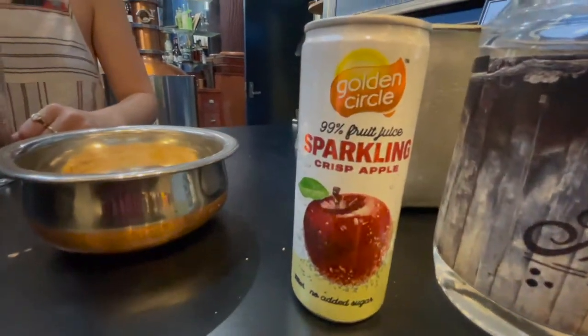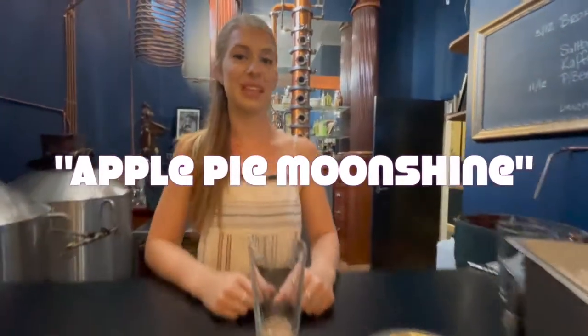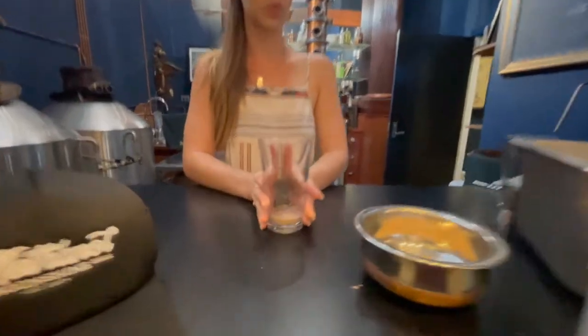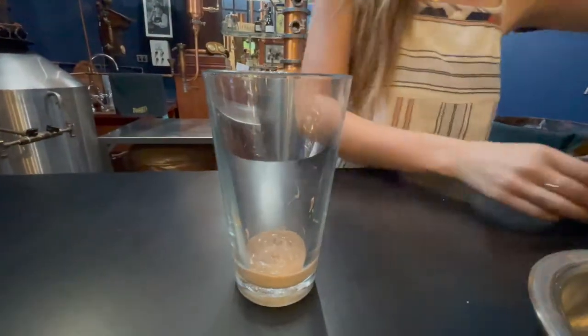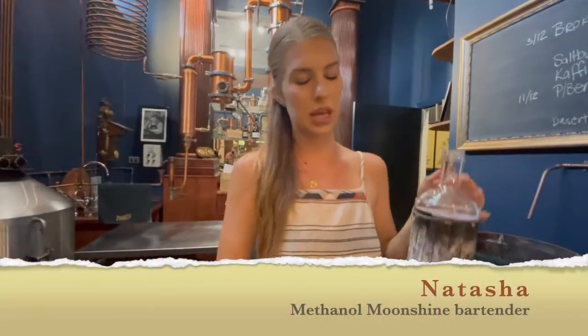Given that we are starting on a sparkling apple concoction here, that should lead you to think — are we making apple pie moonshine, Natasha? Yes we are! Starting with caramel sauce in the glass. We already made a bit of our own there, but you can just use any sort of caramel topping — that kind of stuff — and a squeeze bottle.